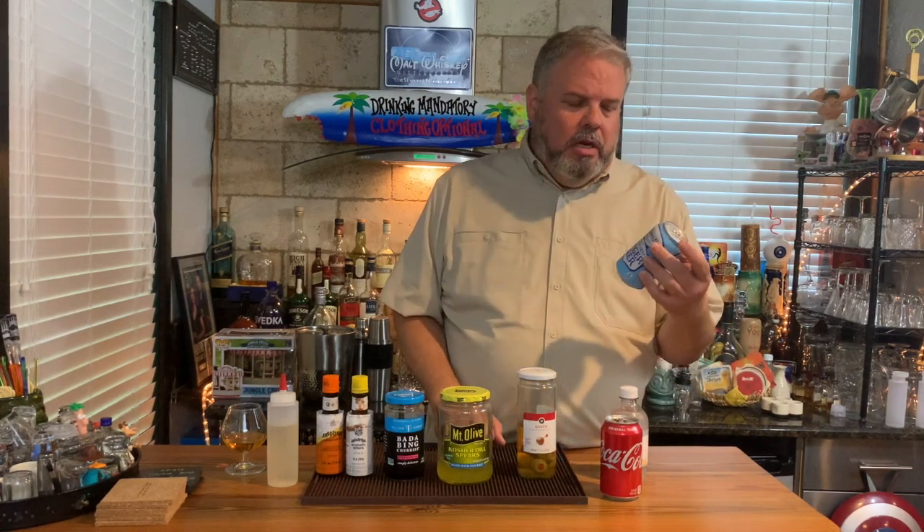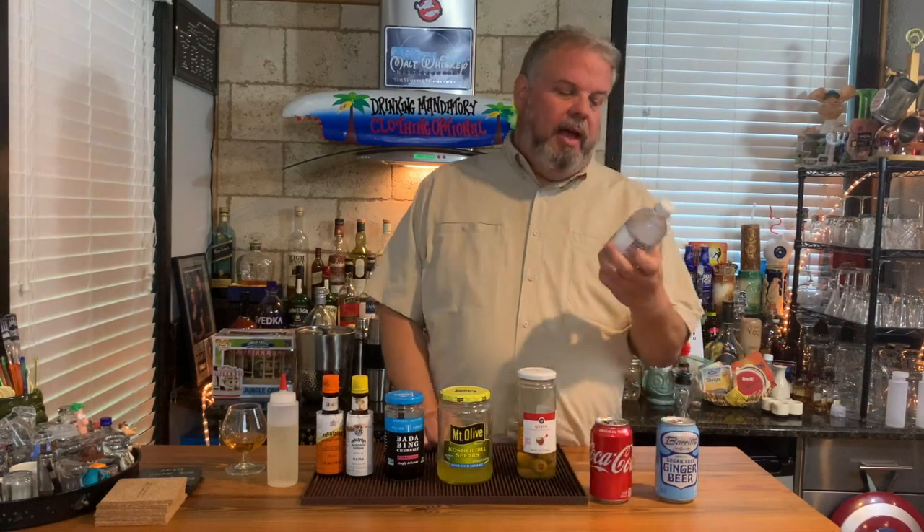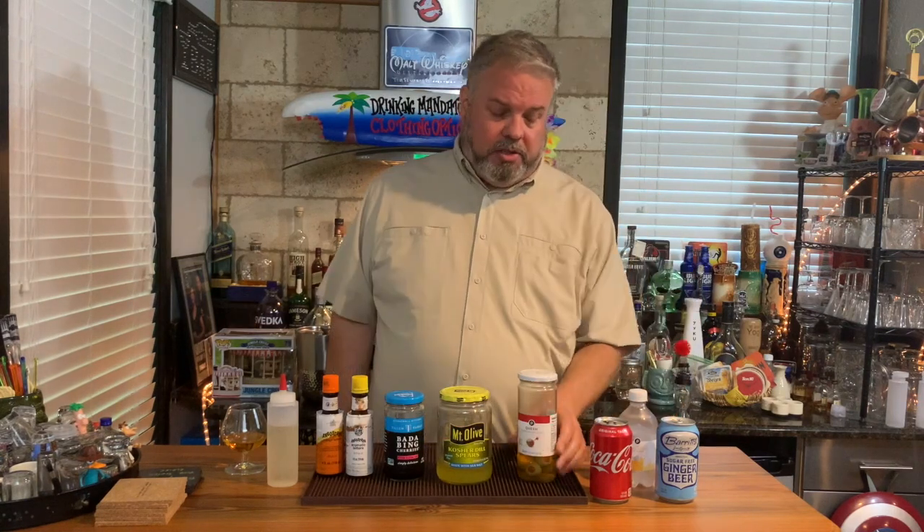I have some ginger beer to make some Dark and Stormies and Moscow Mules — it's a very versatile, very in-drink right now. Have some ginger beer around because a lot of people like it. Some Coca-Cola, some 7-Up, some Sprite is also good — you can mix several things with those. I also recommend having some tonic water and some club soda or seltzer water, because you can have gin with this, vodka with this, and some fresh limes — that's always a great way to go.